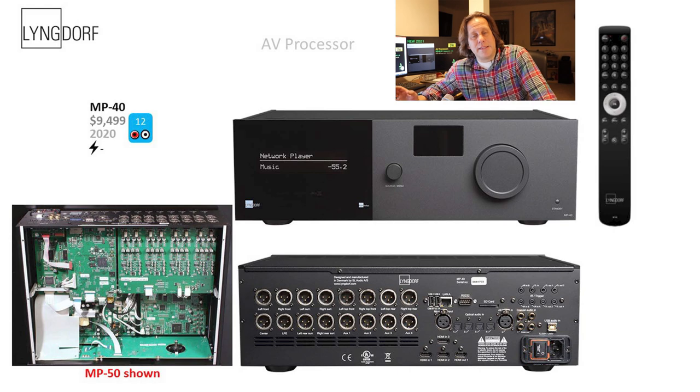Now the MP40 — as mentioned earlier, this is a 4K-only unit with 12 channels of processing, which is a major difference. It still has 16 outputs, but keep in mind only 12 of them can be active at a time, so you'll be switching speakers around for different configurations. We don't have an interior picture of the MP40 or MP60 2.1, so we're showing a prior generation — the MP50 — assuming it would have a similar layout. They could have upgraded since that generation, but that's what we have to go on.